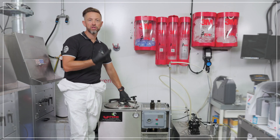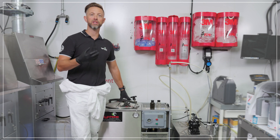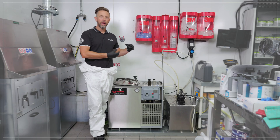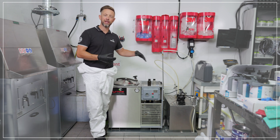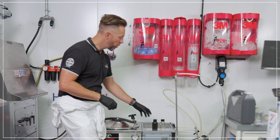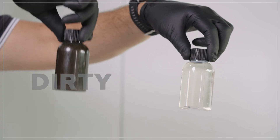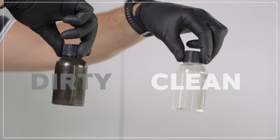It recycles solvent through a process of distillation — we boil the solvent up to its boiling temperature, it turns into vapour, and then it's cooled down by the fan and condenser and drips out as clean cold solvent. What we put in the machine is a dirty solvent like this; what comes out of the machine is a clean clear solvent like this.